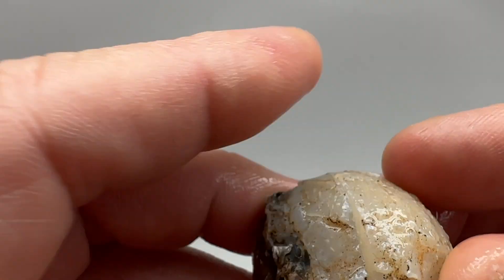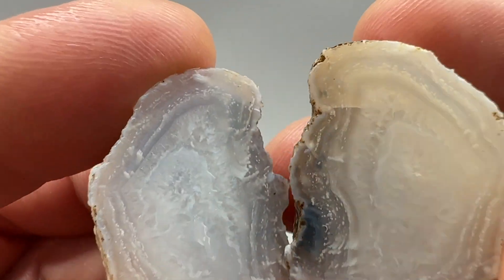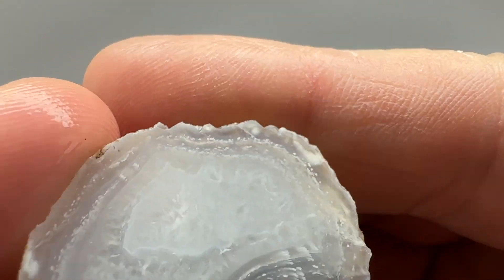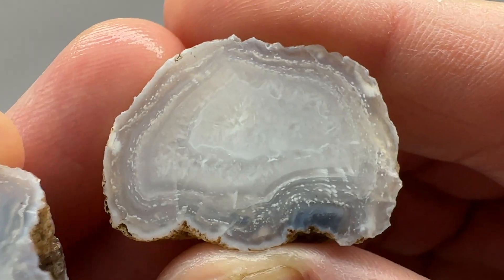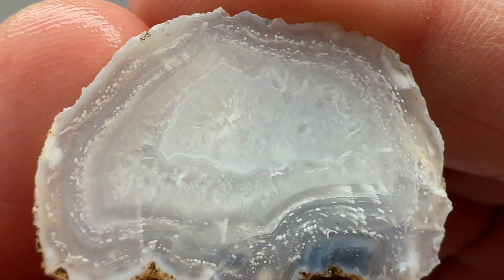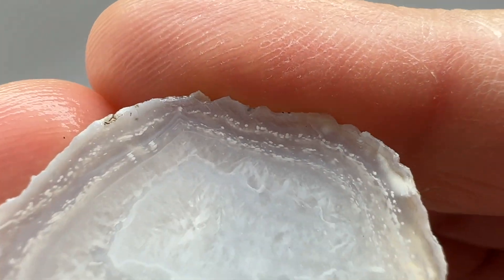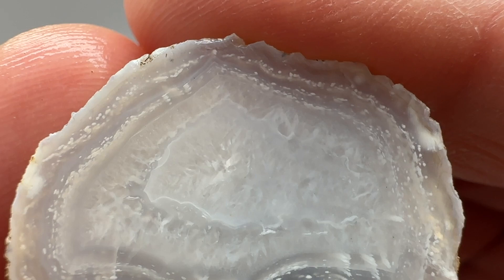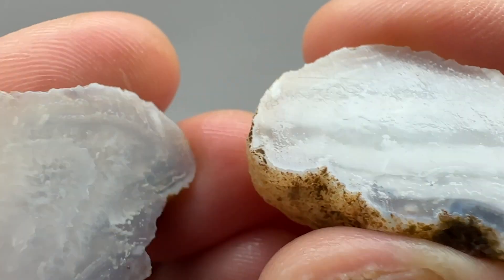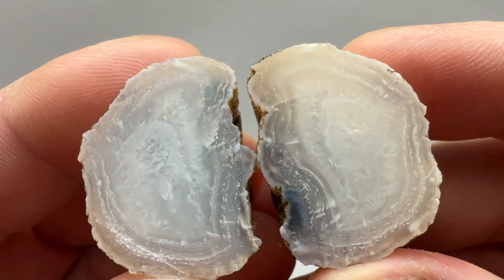Next up, this one is mostly a translucent nodule with some quartz and lavender banded agate around it. Pretty neat looking — the bands are really cool, nice color. It's got white orbs, pretty clean quartz, and a little bit of a lavender color to it. Definitely cool — face polish on that one.